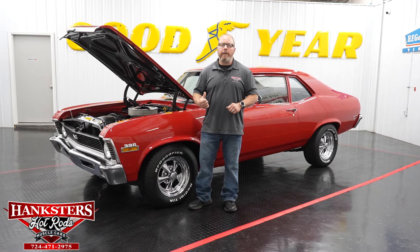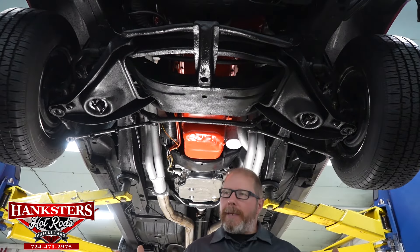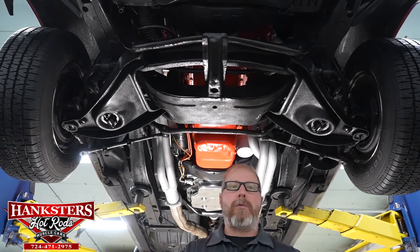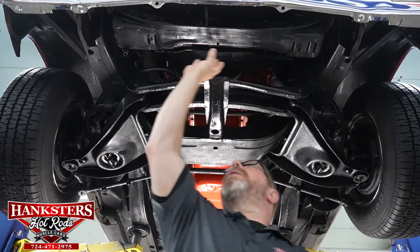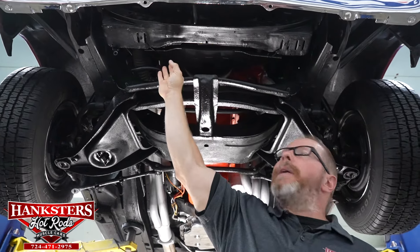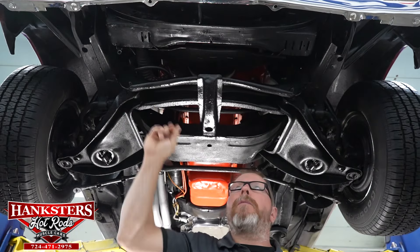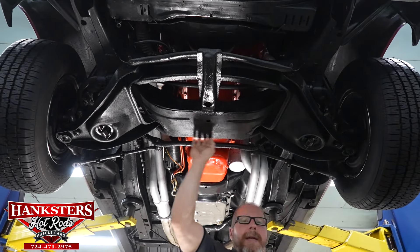Now with the '70 Nova up on the lift, we're going through the complete underside. Starting at the front, the bottom of the radiator is all nice and dry. The full fan shroud is intact with no splits or cracks. Radiator hoses, drain petcocks, and fittings are all good and secure with no leaks. The front cross member and main cross member are in excellent condition — these are critical because all the front suspension mounts here.